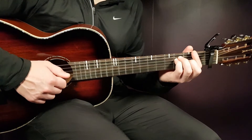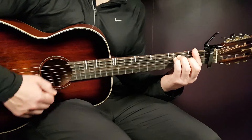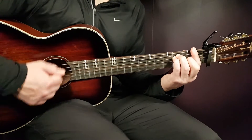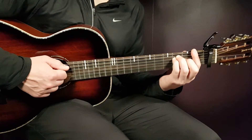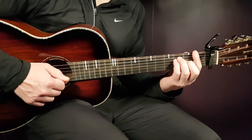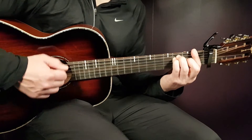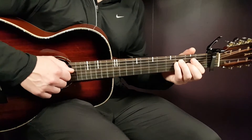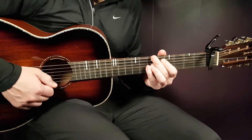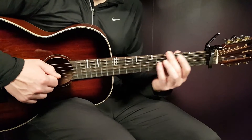Then you continue with part two: up, down, down, down, up. In the same way, try to mute right after the last up. So: up, down, down, down, up, mute. Part one: down, down, down, up. Part two: up, down, down, down, up.